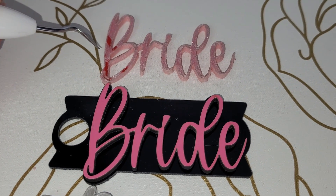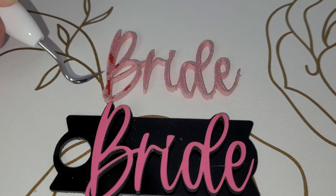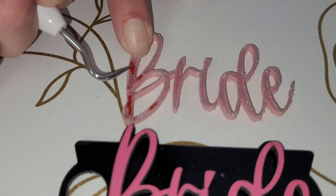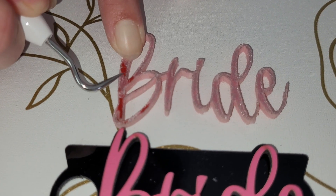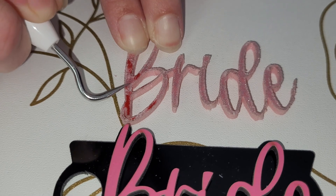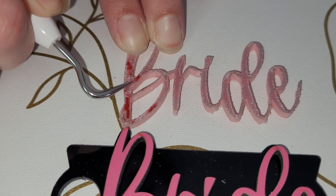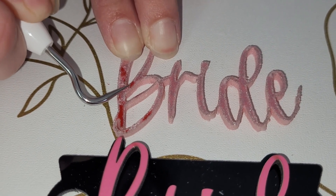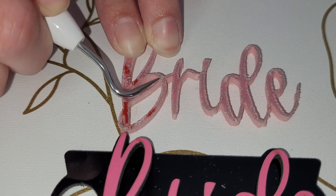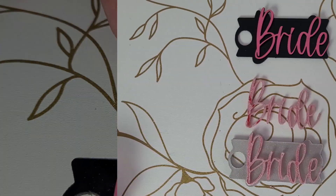So here's acrylic versus wood. The acrylic looks crappy because it's still got that plastic sheet on it, which is really impossible to get off right now because it's melted. I would take the plastic off before you do any cutting of your acrylic. I thought leaving the plastic on would protect the acrylic from getting smoke marks, but I just can't get any of this plastic off.